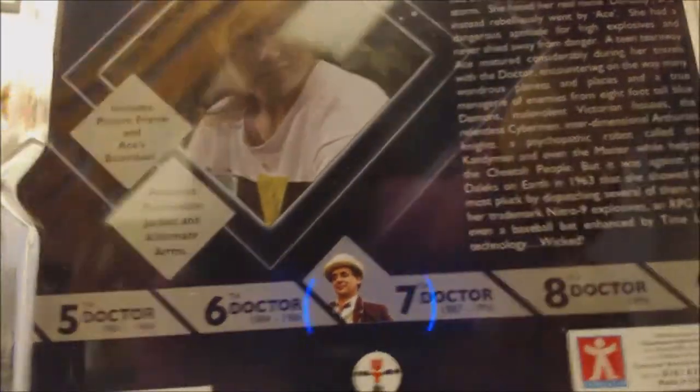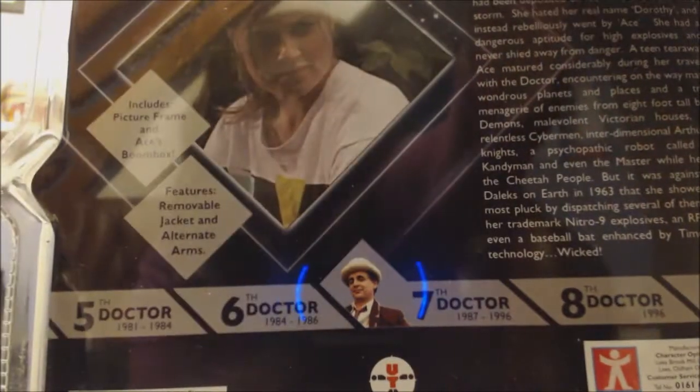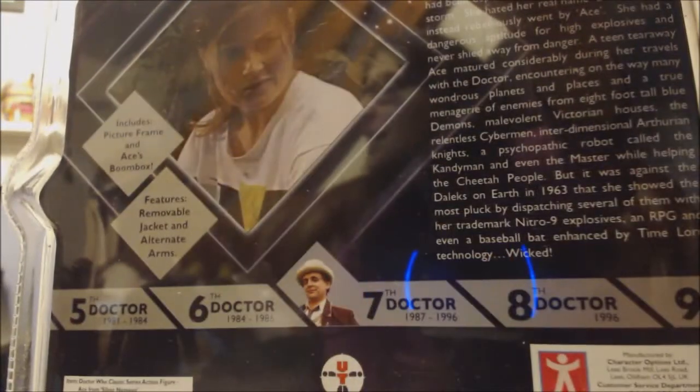On the back you've got the story of Ace and where she first met the Doctor, and a picture of Sophie Aldred. So now I'm going to get her out of the box.